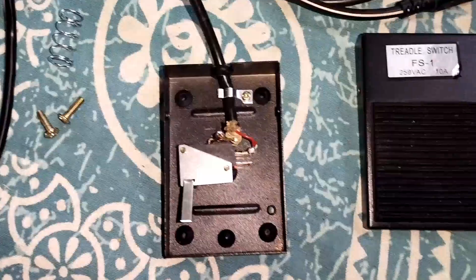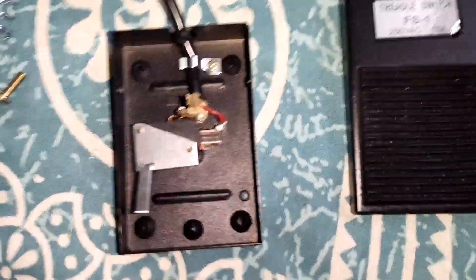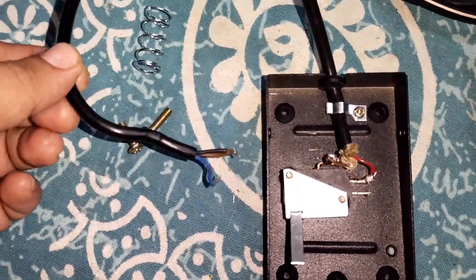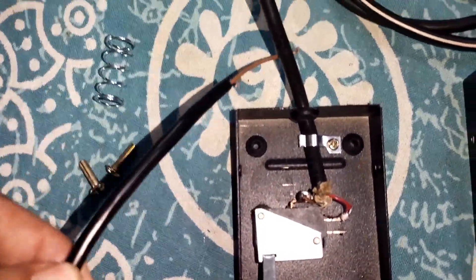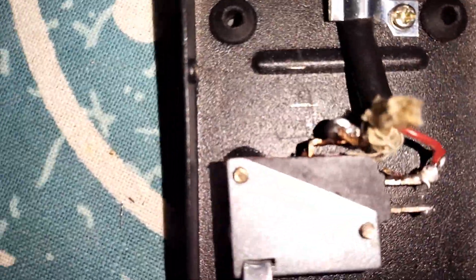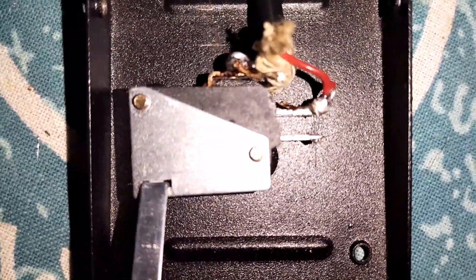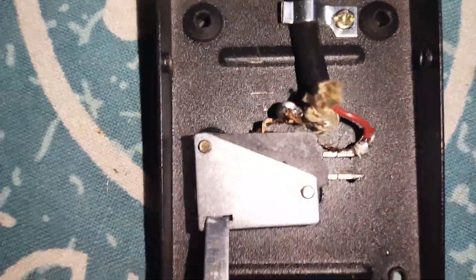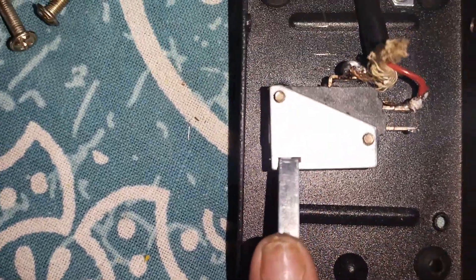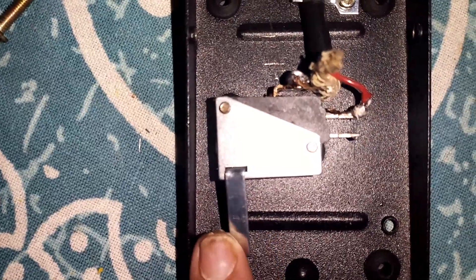I got it off Amazon for a couple of US dollars and it came with this wiring, which was very short. I opened it up and it has a ground, a normally open, and a normally connected switch position. I only need the normally open, which means when I depress this, the switch is connected.